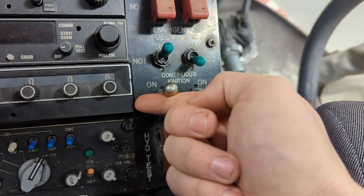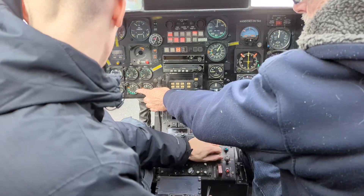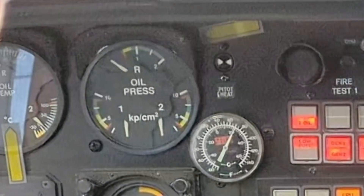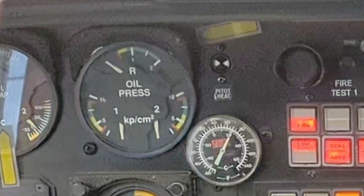Next, engage the starter and check that oil pressure starts to rise. You should also see N1 beginning to rise at this time. If you do not see oil pressure within the first few seconds of engaging the starter, abort the start.